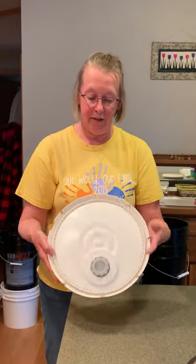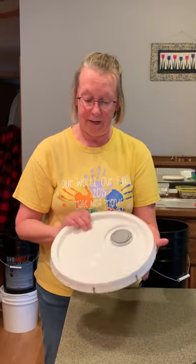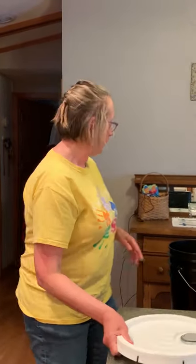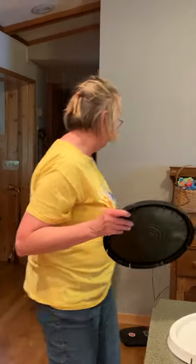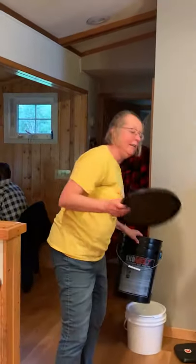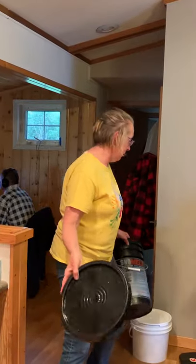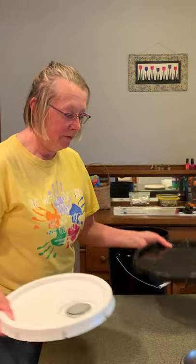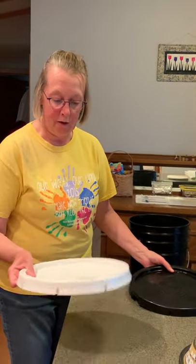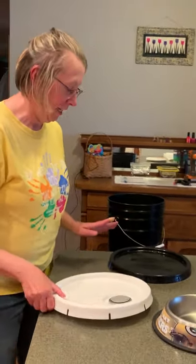This lid actually has a spout on the back — it came on a bucket from the DNR that had protein foam in it, used to pour it out. This is a snow melt bucket and it's got a very tight fitting lid. If you have a flat lid or if you have something that's kind of wonky, you can work with it. Fear not.